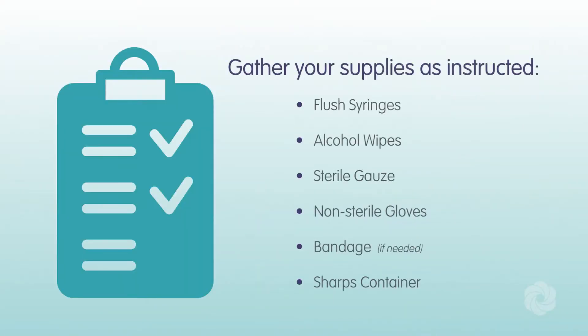Gather your supplies as instructed: flush syringes, alcohol wipes, sterile gauze, non-sterile gloves, bandage if needed, and a sharps container.